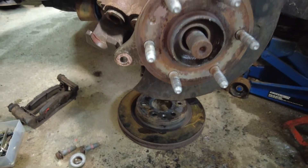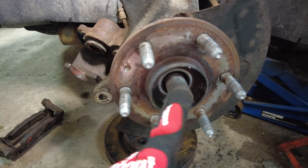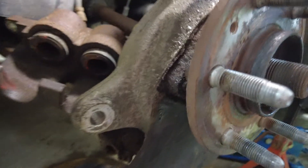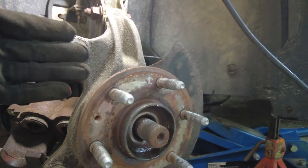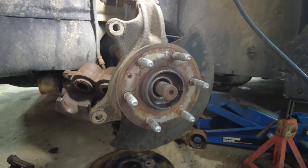We got the rotor off, caliper bracket off, caliper off, and the axle nut off — that's a 34mm axle nut deep socket. Now the bolts for the actual hub are here, but these come from the back of the knuckle, so we need to access those from the rear. I'm going to turn the steering wheel to give myself access to these bolts and hopefully they come out no problem. Famous last words — because it doesn't go that well around here.